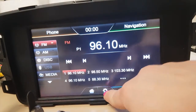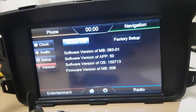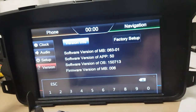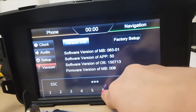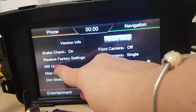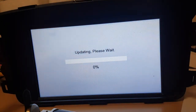So I want to go to settings. I'm going to go to version and then I want to go to factory setup. The password is 1876. These are the factory settings and we want to go to MB update. Let it do its thing.